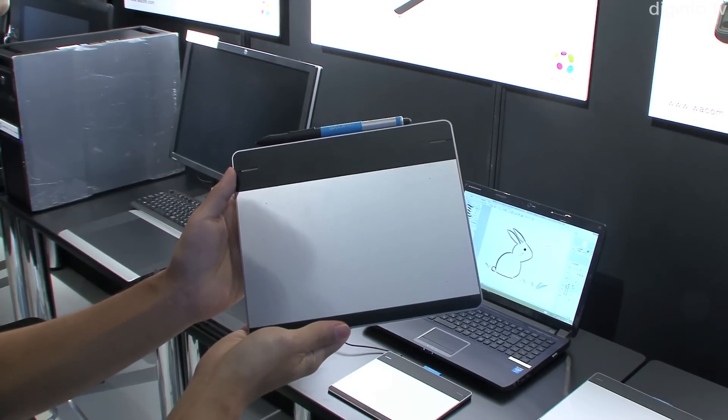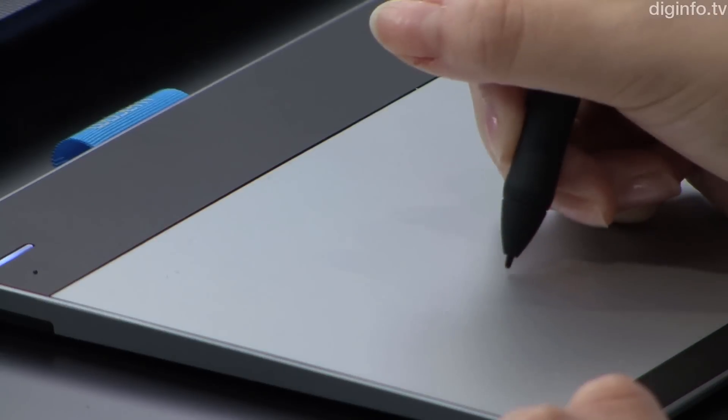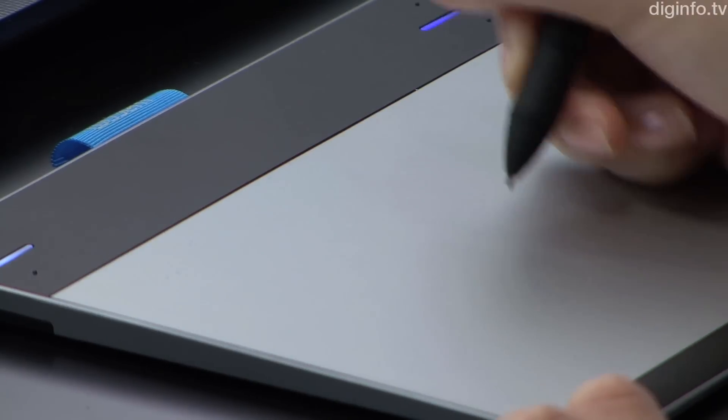And an entry-level range, the Intuos, with 1024 sensitivity levels.